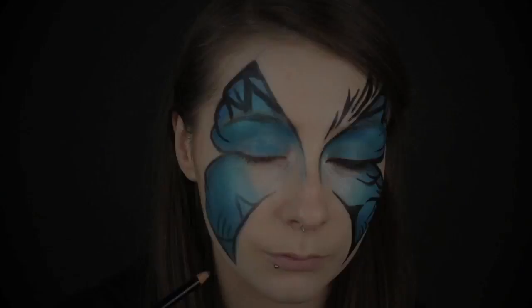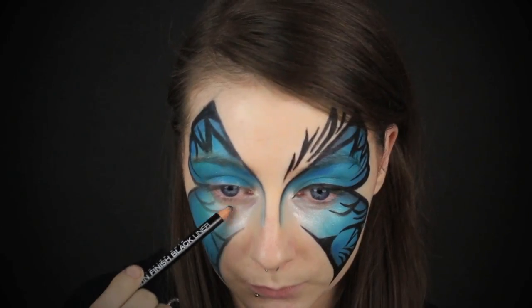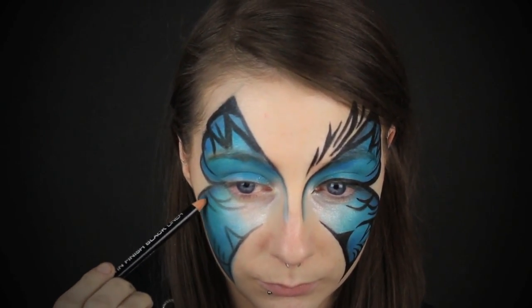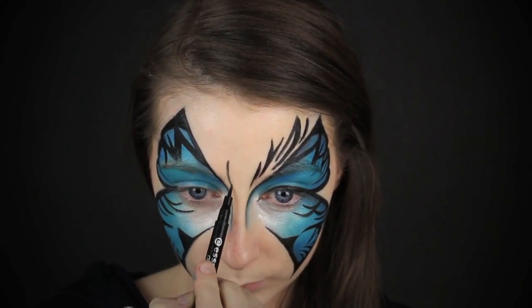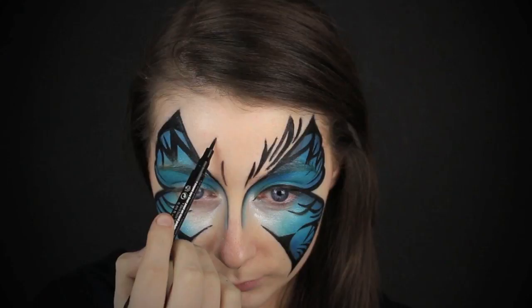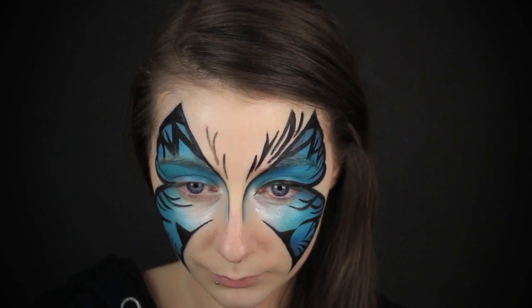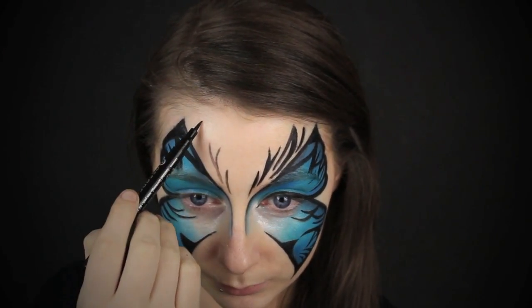Then I'm taking the pencil and just drawing in some shapes. It doesn't have to be the exact same as the other side — I think that just adds to the quirkiness of it. I just kind of made it up as I went along with random shapes, so it's up to you what kind of pattern you want to draw. Then I just went over it with the liquid liner to save some time. I'm also going in with an Essence Eyeliner felt tip pen to draw in some more details to the makeup look.